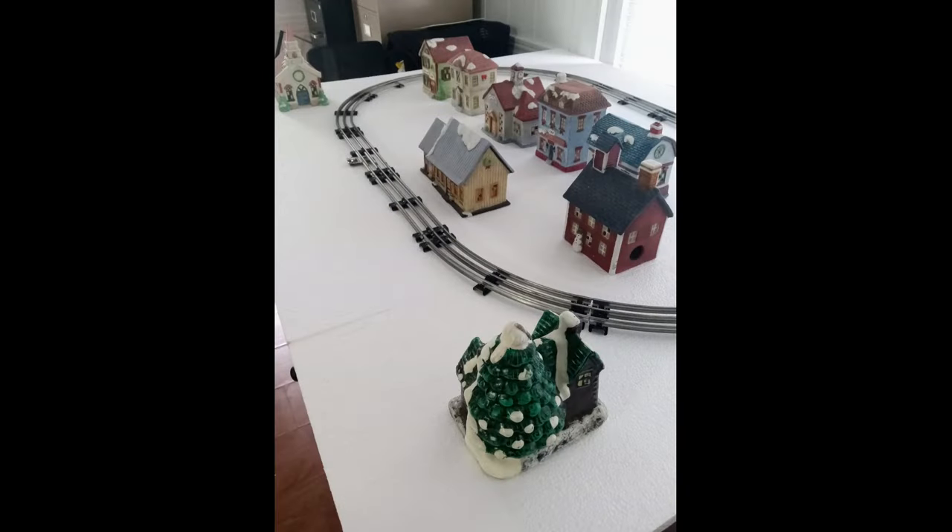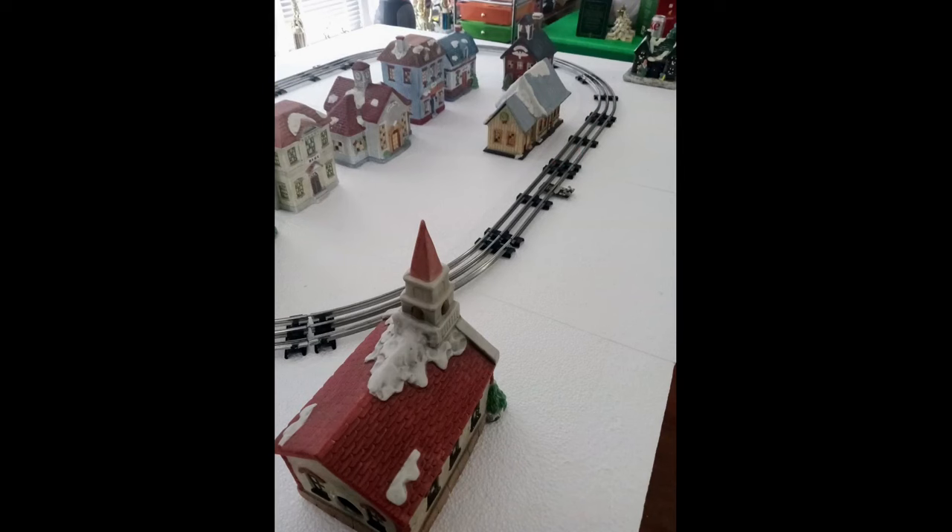Next, we unpacked our ceramic Christmas village and laid out the buildings across the table. We tried several different village configurations before settling on this particular plan.